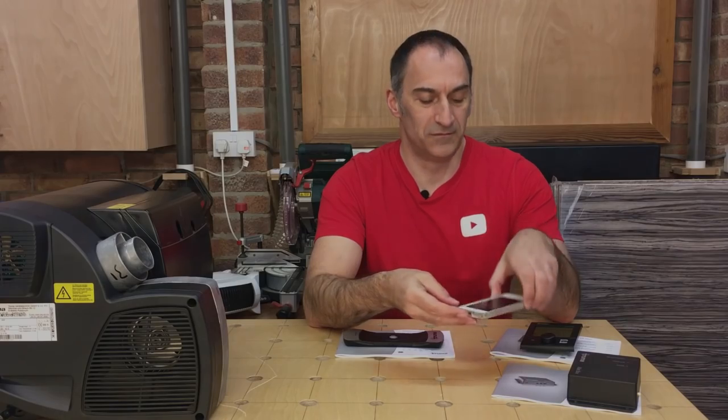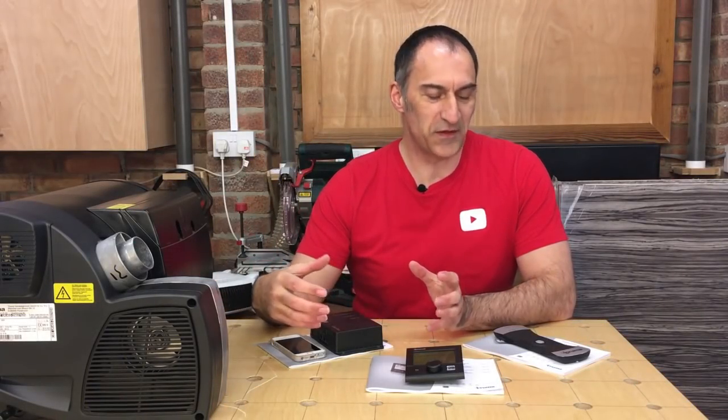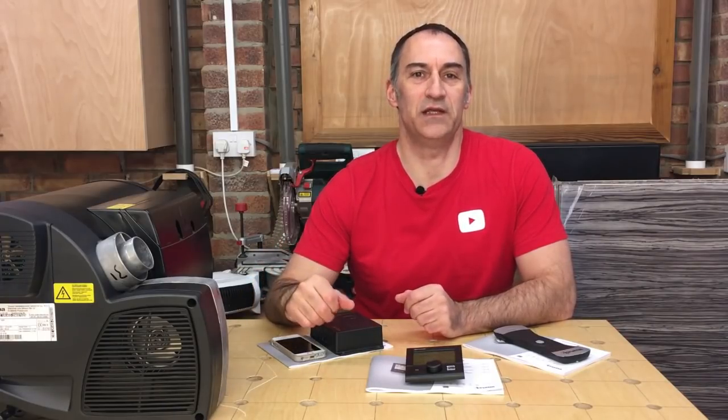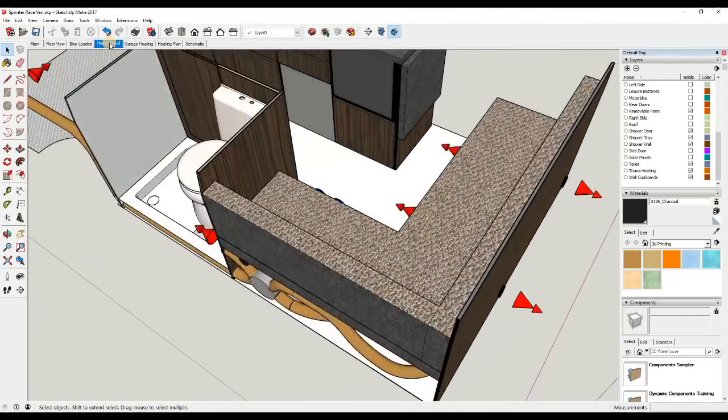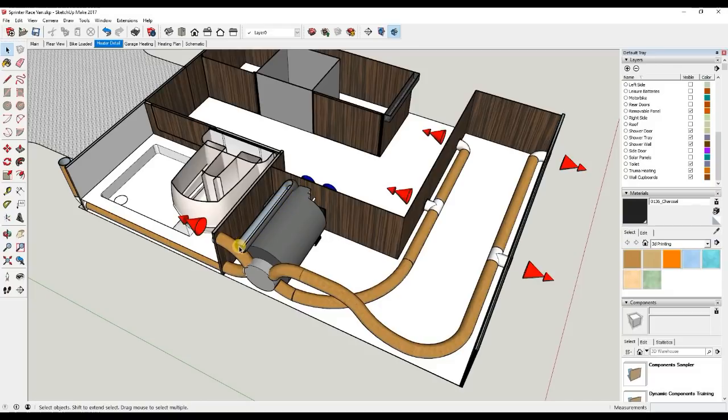There's also an alarm feature so you can preset a warning when gas gets to a certain level. So we've had a look at the equipment and briefly talked about how it's going to function - let's jump into SketchUp and I'll show you how it's going to be installed. This is our latest version of the Sprinter plans. The heating system is going to be housed underneath the L-shaped bench seating. At low level there's a return air grill so the cold air from the van will be drawn back into the heater. The heater is installed underneath the bench seating, the exhaust flue will travel out through the outside of the van to a terminal, and the hot air comes out the back of the heater through four 65-millimetre ducts via corrugated flexible ductwork distributed to grills throughout the van.